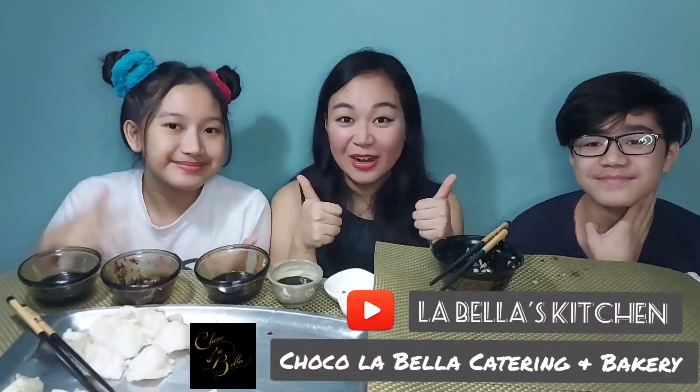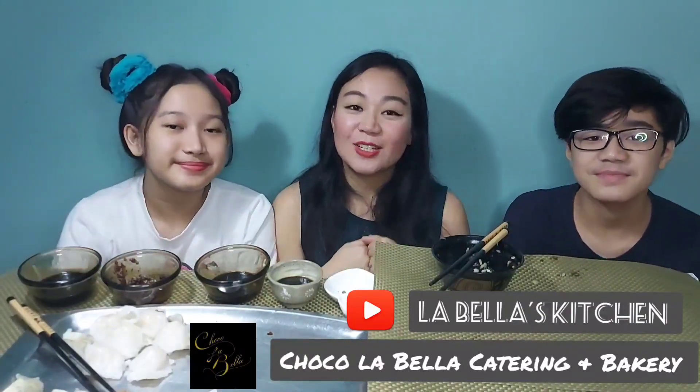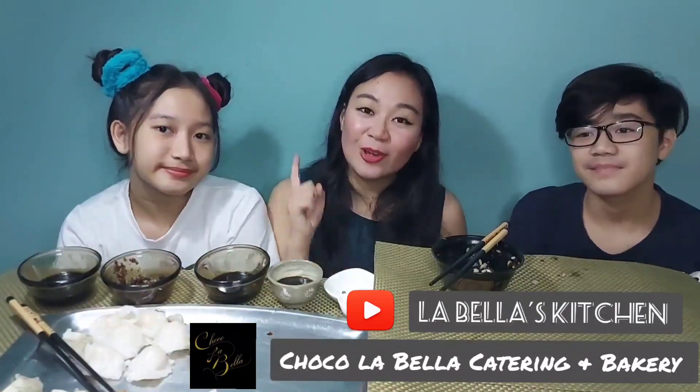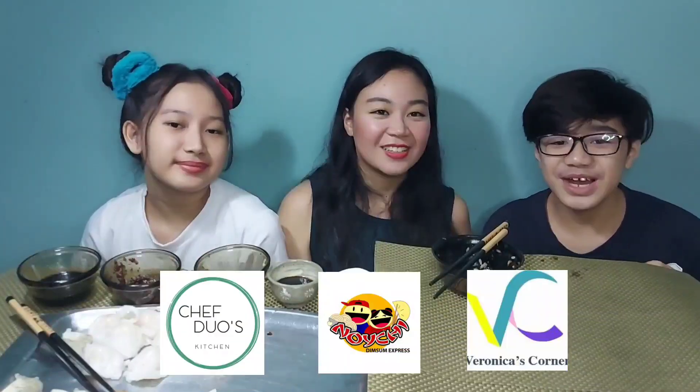So we're done with the mukbang. Thank you guys for watching. We have a bit of leftover food but don't worry, we're eating that later. I hope you can like and subscribe to my YouTube channel, and also like and share our Facebook page, Chocolabella Catering and Bakery. Don't forget to check out these online shops — links are in the description. Were they delicious? Of course! Like and subscribe — see you guys soon! Bye!